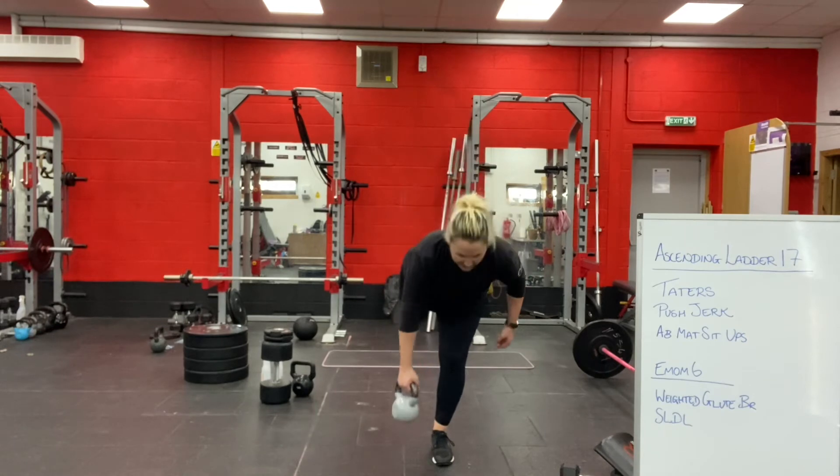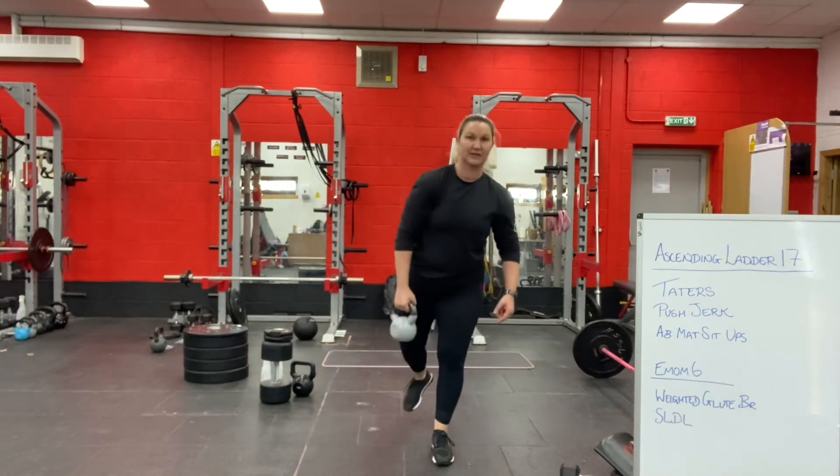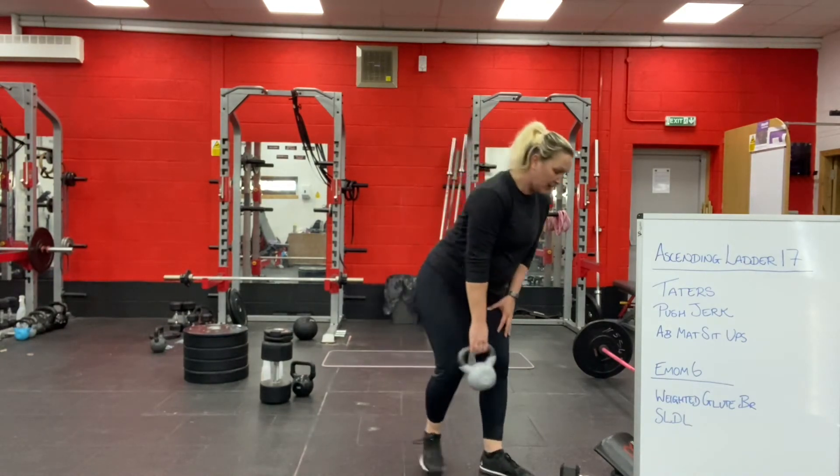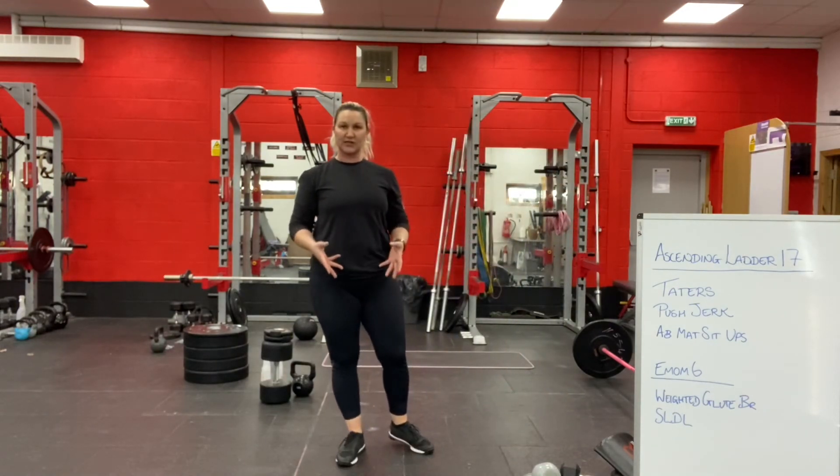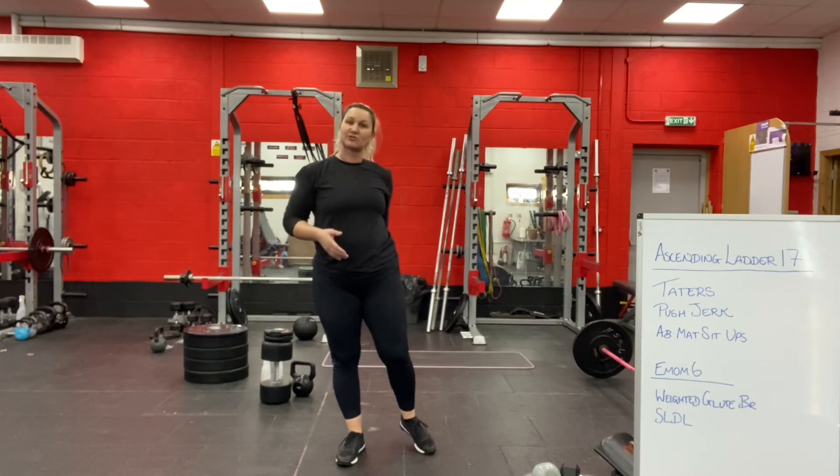Allow your other leg to come up behind you and come back to standing. This movement is as much about balance and coordination as it is about strengthening your glutes and hamstrings.